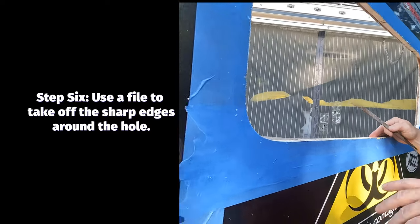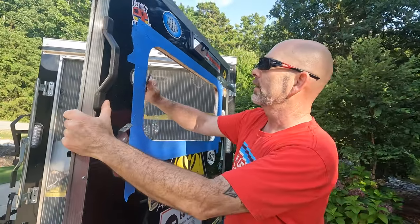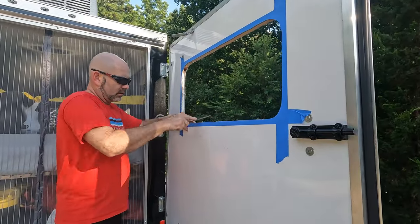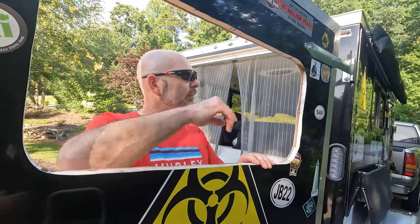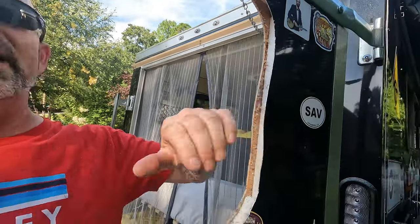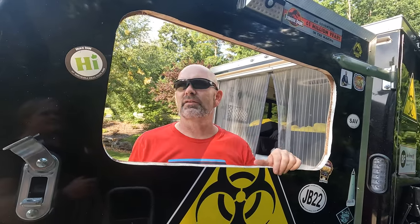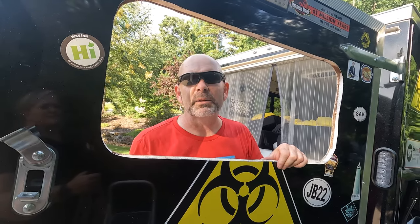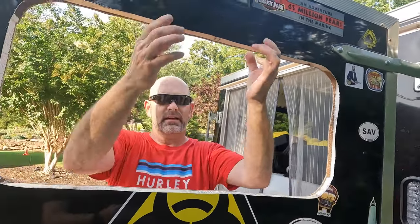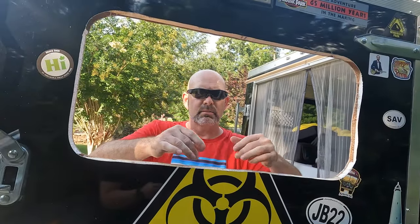I used a file to file off any sharp edges along the cut so I don't cut myself, and also so it doesn't cut into the butyl tape and cause a leak. I was lucky that there was wood in there, with some insulation on the side, which should be enough to hold things together when I screw it down. If the wood wasn't there, I would have had to cut pieces to create firmness for the window sandwich — without it, it would squish too much and leak.